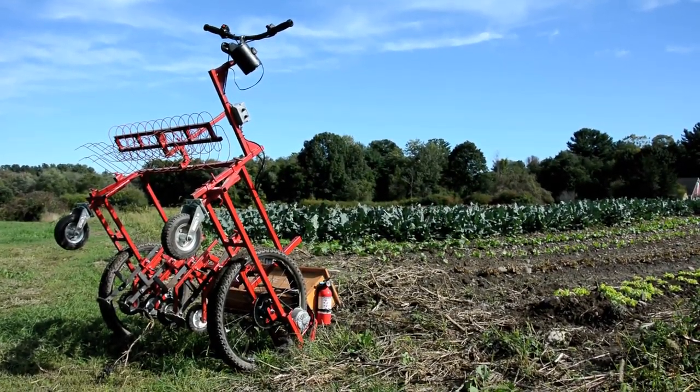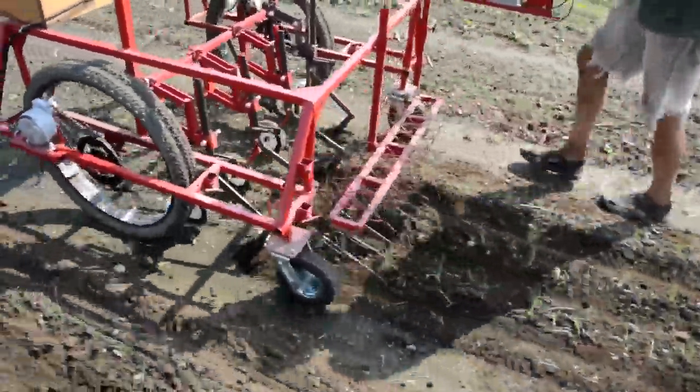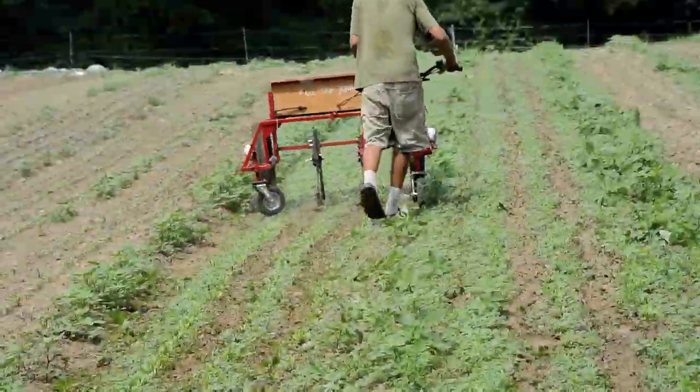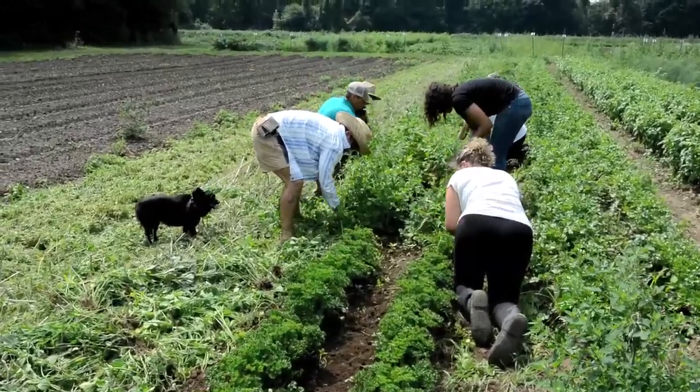This is the Weed Weasel, a one horsepower electric walking tractor for cultivating row crops. The Weed Weasel can cultivate more quickly than a wheel hoe, yet is lighter, safer, and less expensive than a tractor. It can work well for small farms and for cultivating inside greenhouses.